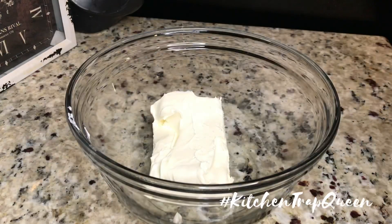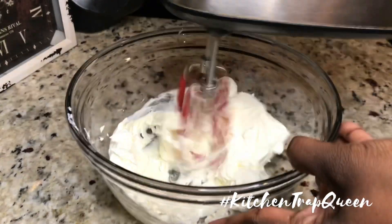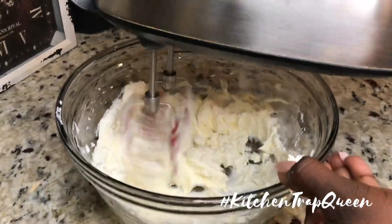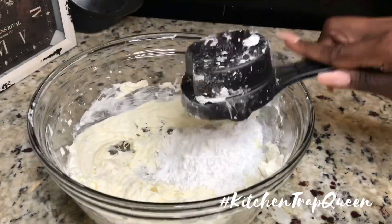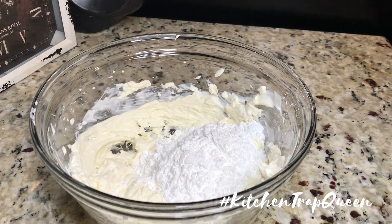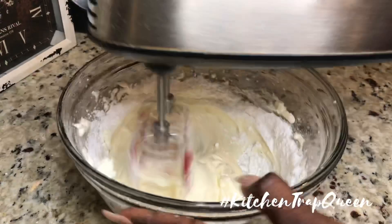First we're gonna start off with our cheesecake mixture. Yes y'all, cream cheese again — don't come for me. This is some softened cream cheese, some sour cream, and we're gonna beat these until well incorporated. Now we're gonna add in our powdered sugar — about one and a half cups — and make sure you blend this on low speed or you will have powdered sugar everywhere.